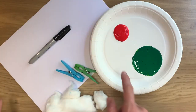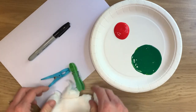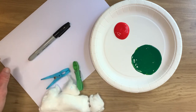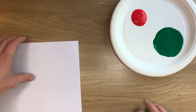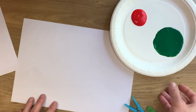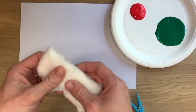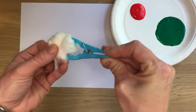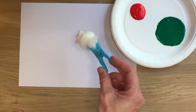Okay, so a few things we need today. We need some red and green paint, some pegs, some cotton wool, a black pen and some paper. So once you've got all those things ready, the first thing you're going to do is get your cotton wool ready. You will need to get your cotton wool and just pull it apart and make it into a little ball, which you will then peg onto. So this will be your paint brush for today.